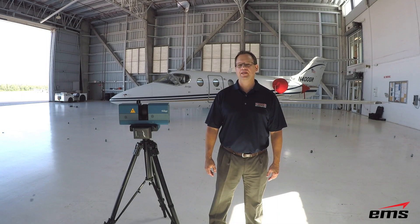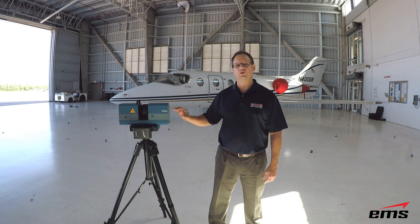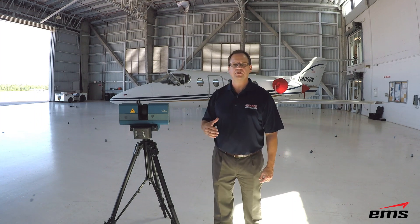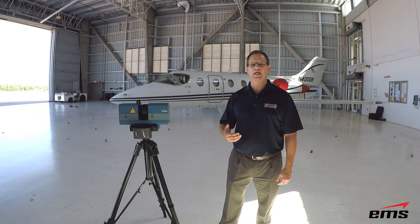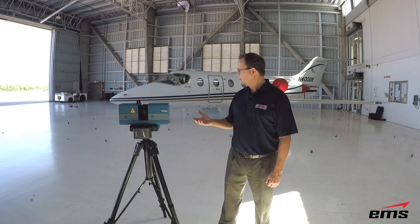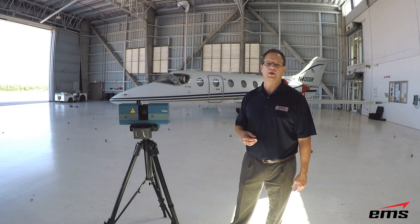Hi, this is Mark Kemper with EMS. In this video we're going to demonstrate the Surphazer long-range 3D scanner. For this particular demo we're going to do the 100 HSX. There are numerous models of the Surphazer available, but it's basically a long-range scanner for doing things like aircraft, large vehicles, and large industrial equipment.